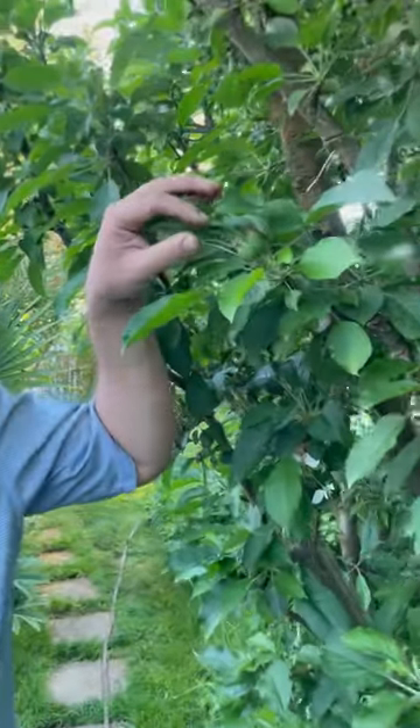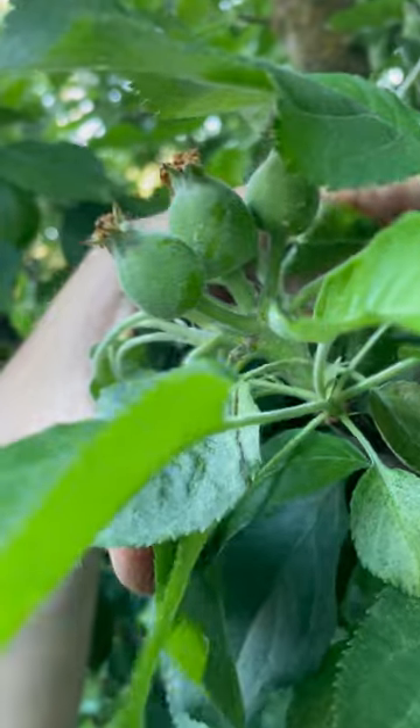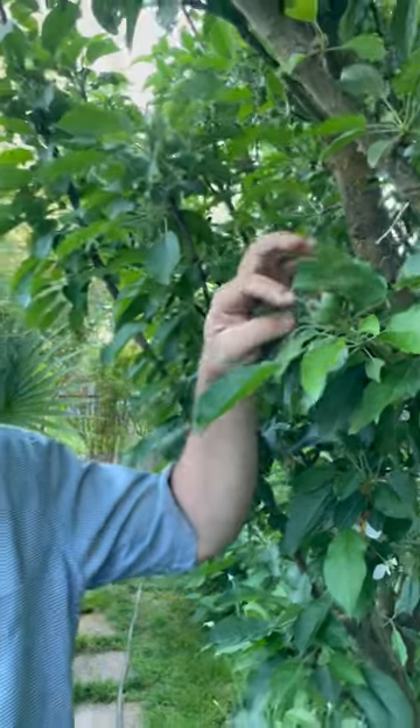Hi, my name is Jim and this is Gardening Through the Seasons Inside and Outdoors. It doesn't seem like it was very long ago that these were blooming, and we actually sprayed them with some antibiotics right before it started raining on the blossoms because I didn't want blossom blight.